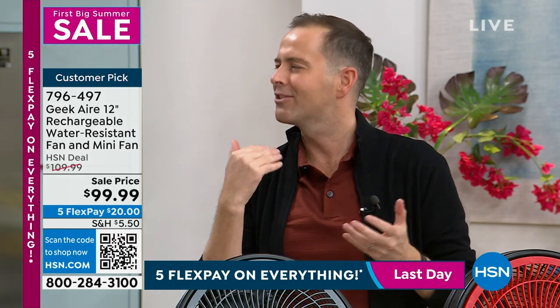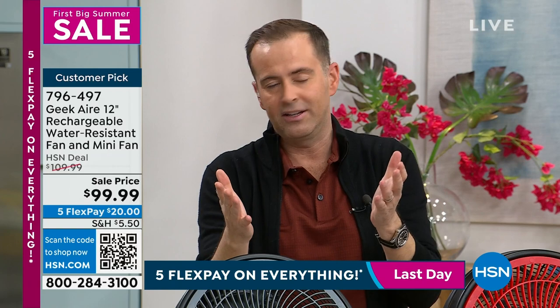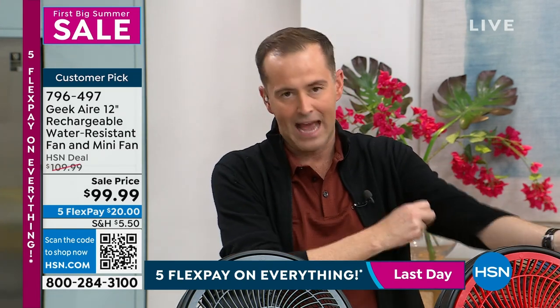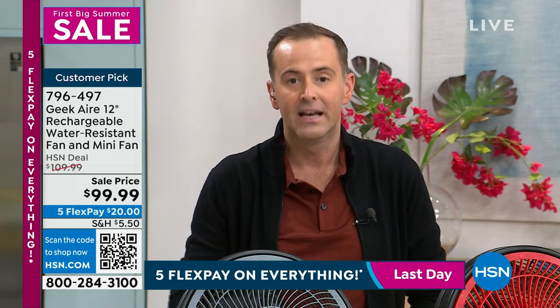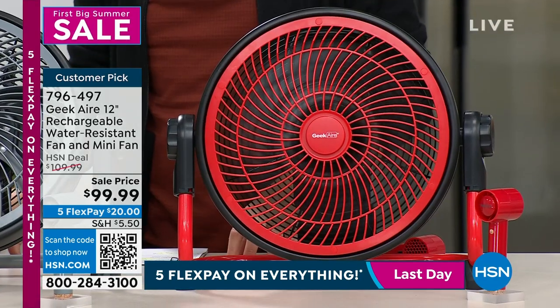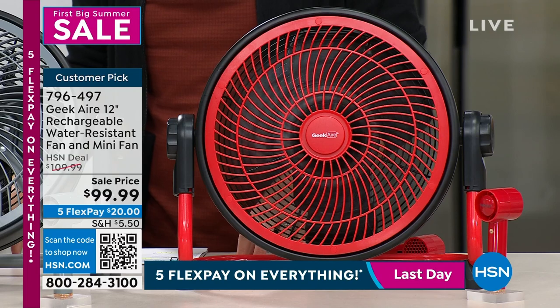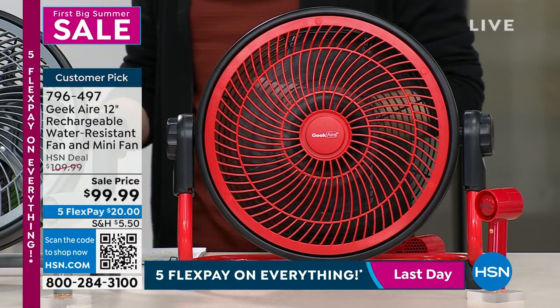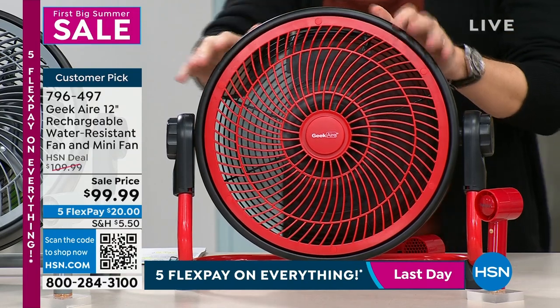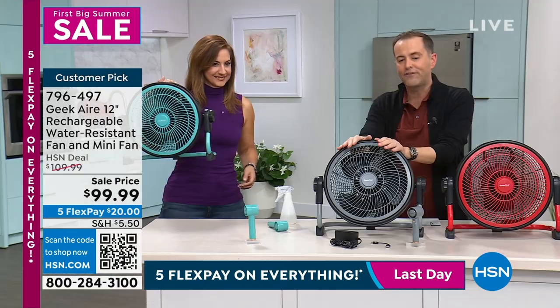This is the encore to memorial day holiday weekend — we're closing out these deals right now. This is the last opportunity before midnight. If you wanted this fan and haven't done it yet, this is last call. Red is in the lead, gray is down to 50. I do love that turquoise as well.